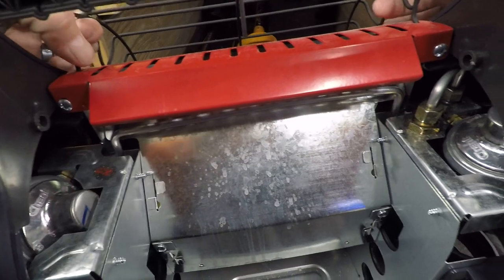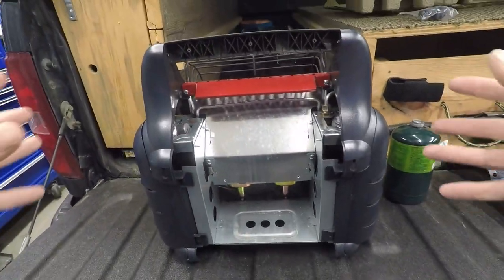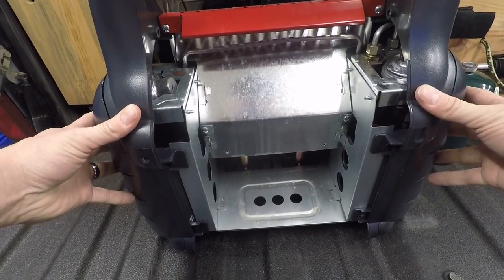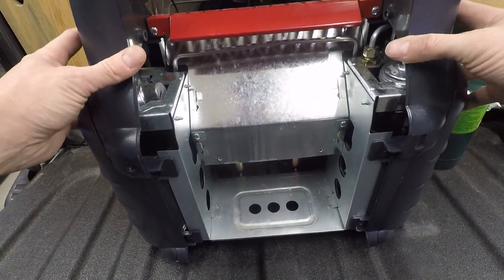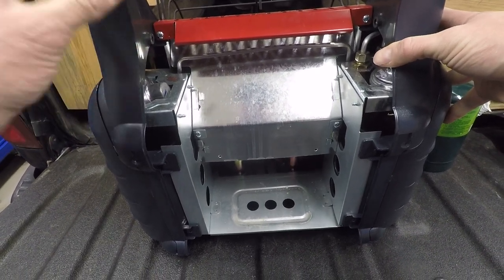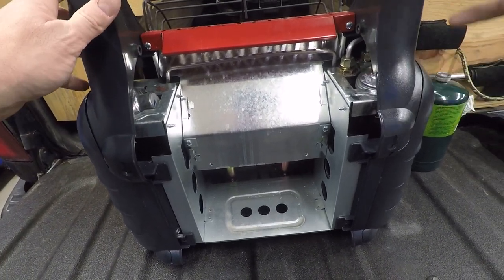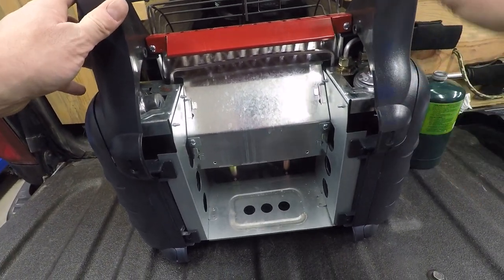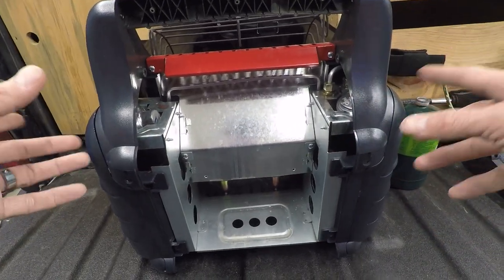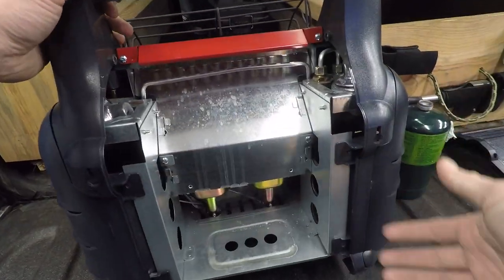In some of the other instructions I've seen, they tell you to take off both sides. You will end up doing that to get to the thermocouple, but we don't need to right now. We just need to get to this side. Both sides are done similarly, so whatever you do to this side, you'll do to this side.